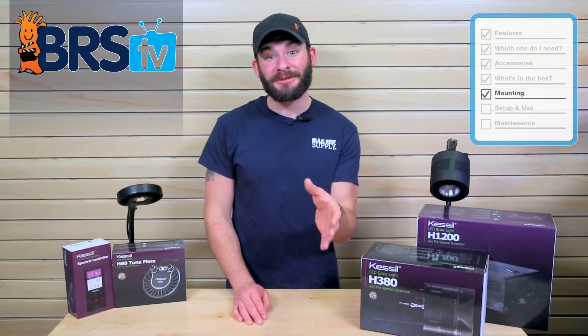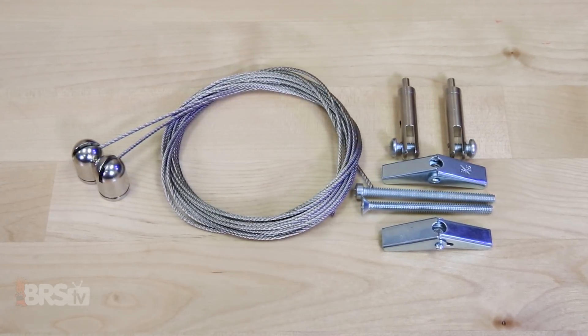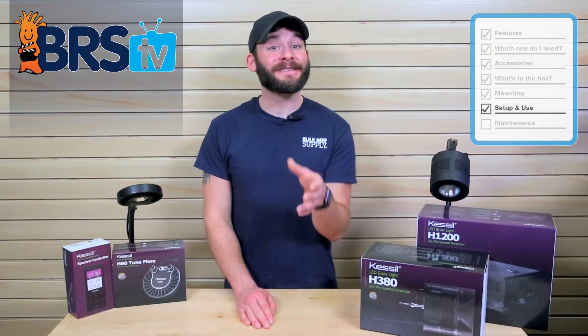For those of you who can put the H1200 to use, you can suspend it from the ceiling or DIY bracket using a hanging kit like this from Reefbrite, or use wall mount brackets like these ones from Giesemann. Let's talk about setting up and using these lights on your tank's refugium.